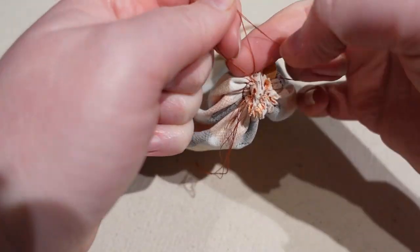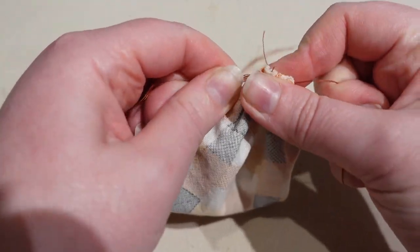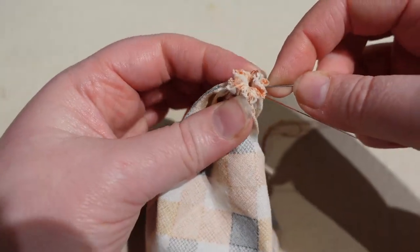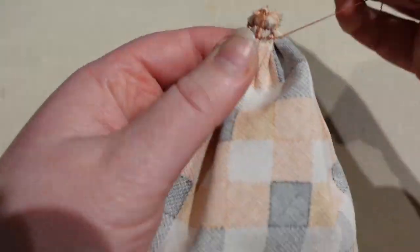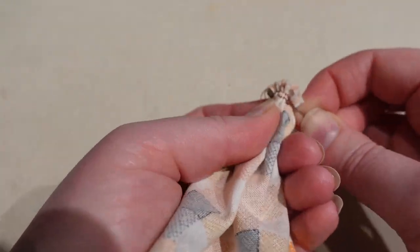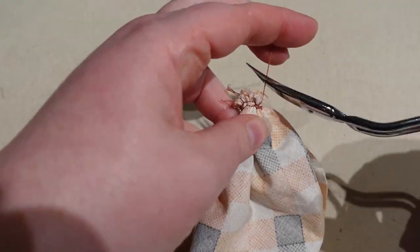Next, take a thread — you can use one of the gathering threads — and with a hand needle just sew across so it stays nice and tight and closed, because this is going to be the bottom of your pumpkin. You may want to use a thimble as it can get quite thick. Once you're running short on thread you can tie it off at any time. Now we have the nice tight bottom of the pumpkin — cut off the extra threads.